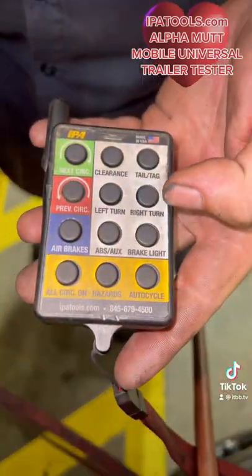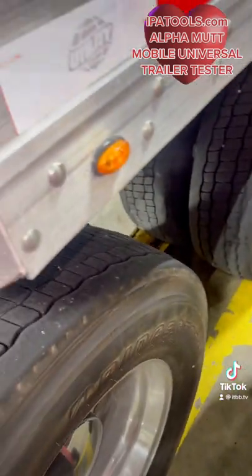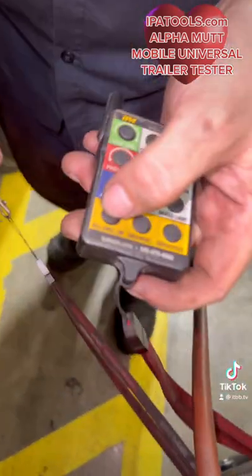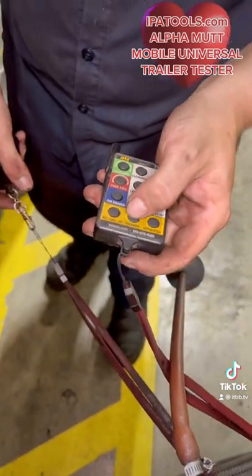And then this one is more detailed, so this one activates them all individually. I can activate clearance, trailer tag, turn signals, brake lights, turn them all on at once, all off at once, run just the hazards.